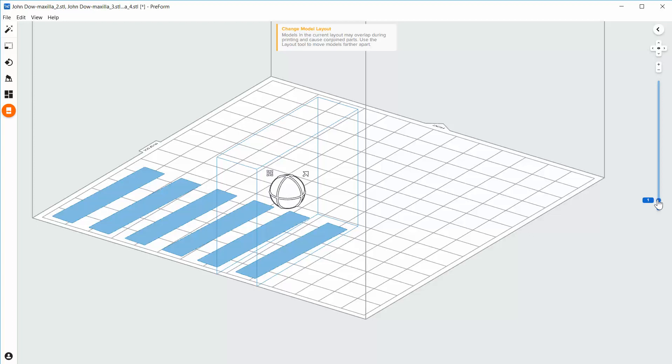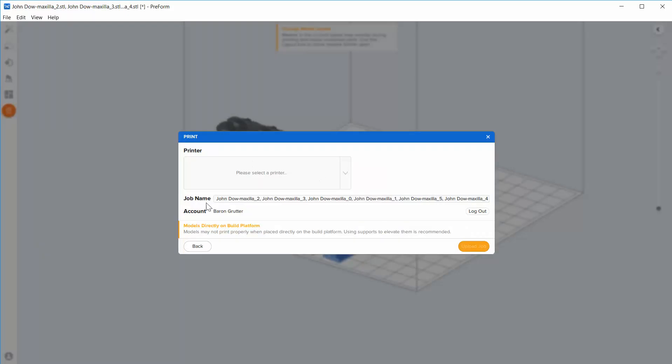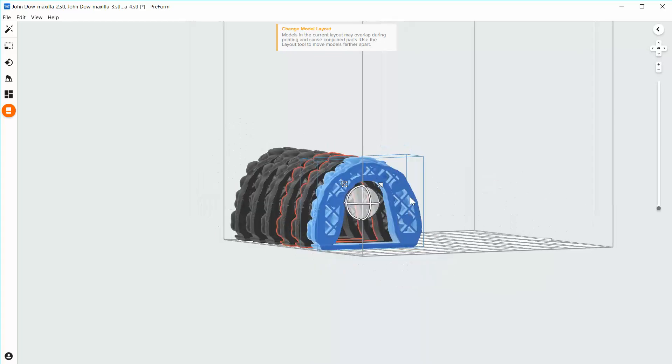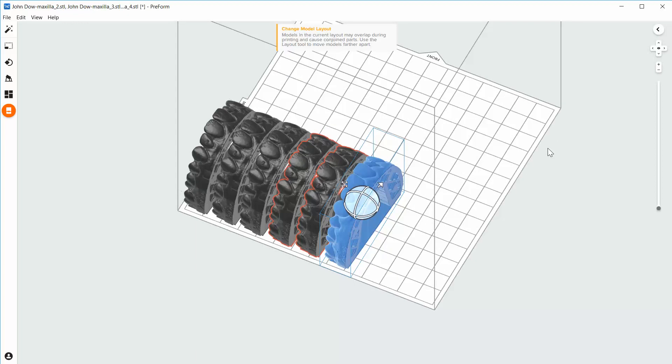Let's bring this back down so you see the whole thing. We are now ready to print. Press the print button, make sure your printer is selected, and go ahead and hit print. This is a virtual printer so I can't really show it, but that is the approach. It's very simple — just drag and drop them in, select the base, line them all up, and hit print. Hopefully that video helps.